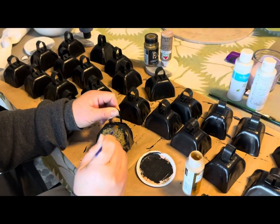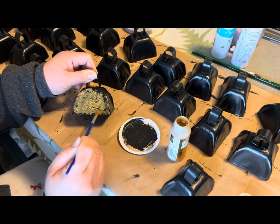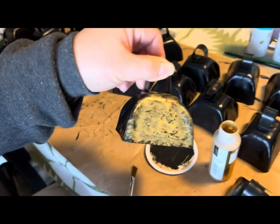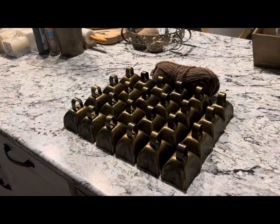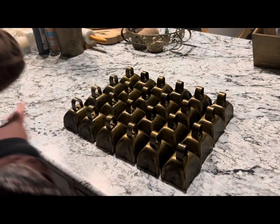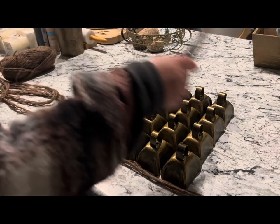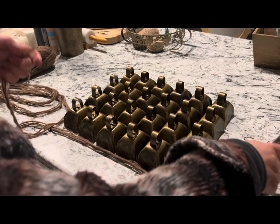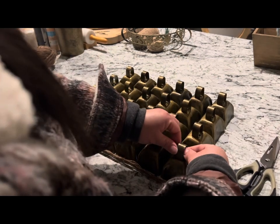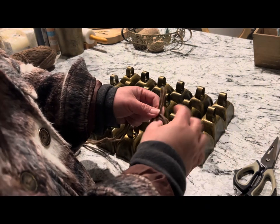I will go back today and see if they have more. Here's how it turns out — I'm going to tie them onto brown wool yarn to make a garland. They are quite heavy, so I made three strands for the garland.